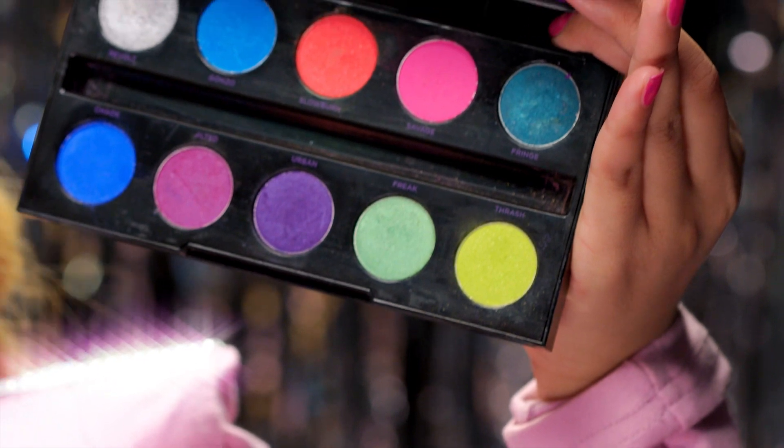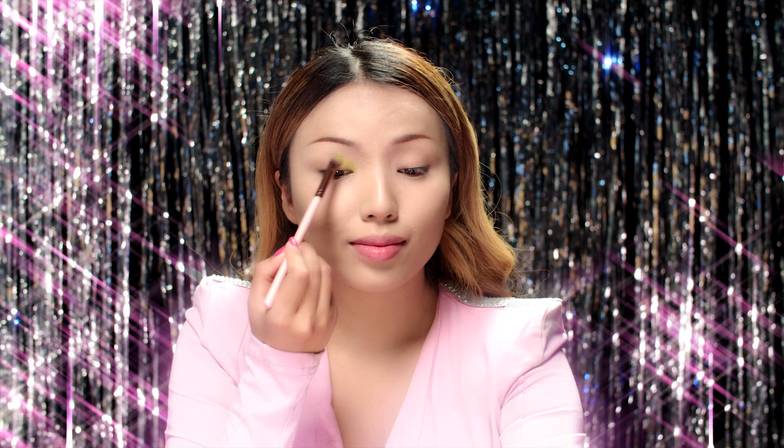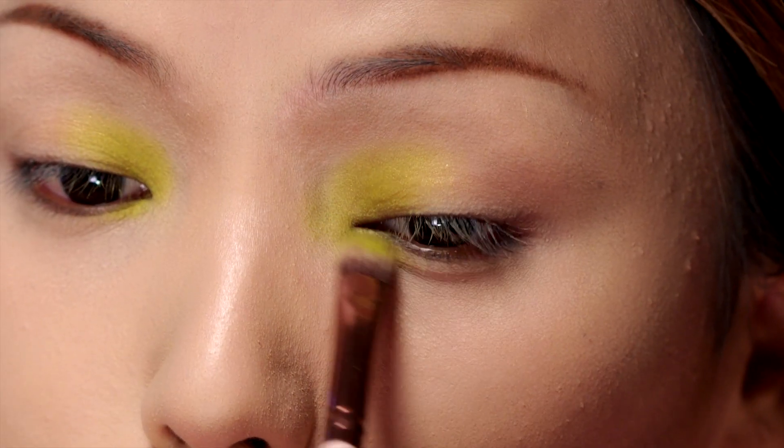Next I'm going to take my colorful Urban Decay palette and apply this neon green eyeshadow on my inner eye corners. It is a little different from Jem's normal look, but I feel like this green eyeshadow works so well with the pink I'm about to use.